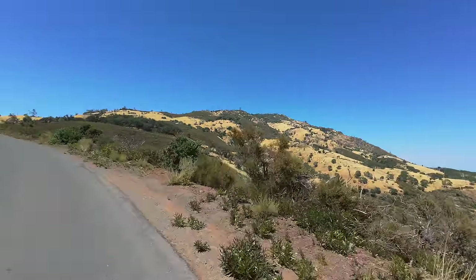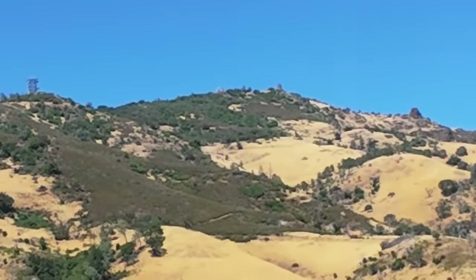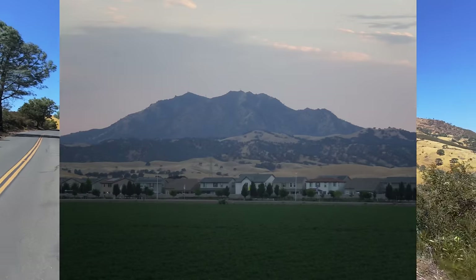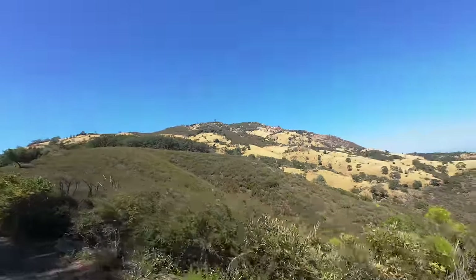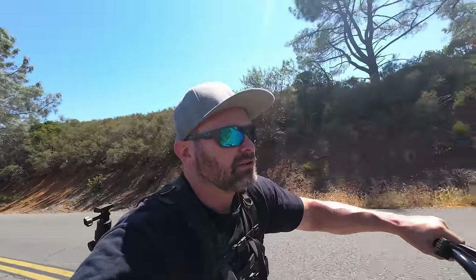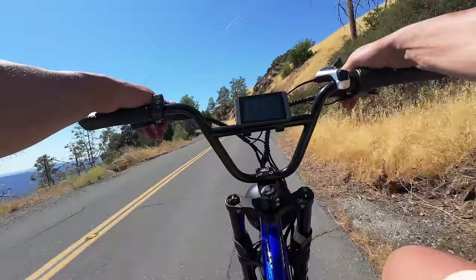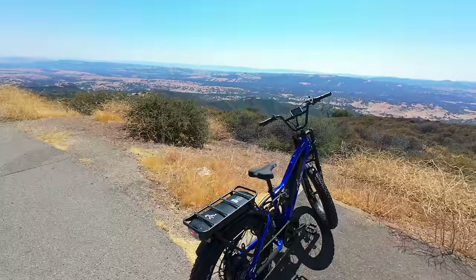We got our first view of the summit — there's a building up at the very top and that's where we're headed. This mountain has such a prolific side profile from my whole area — it looks so big and imposing — but when you're riding up it, it just looks like another little hill. It's interesting to see different perspectives from different angles. We're winding our way around this mountain and getting little micro-climates here and there.